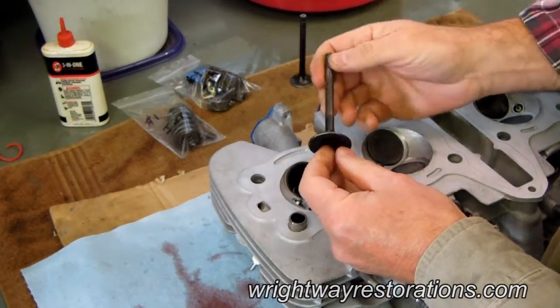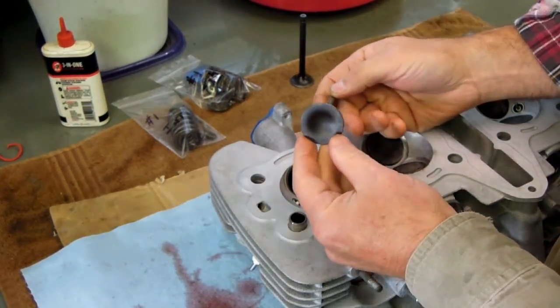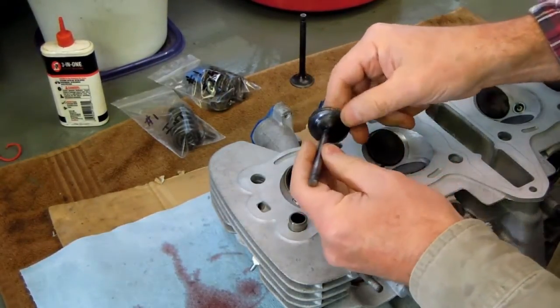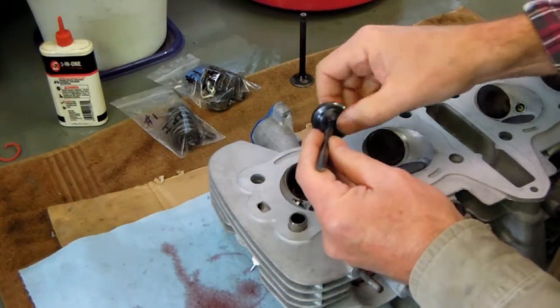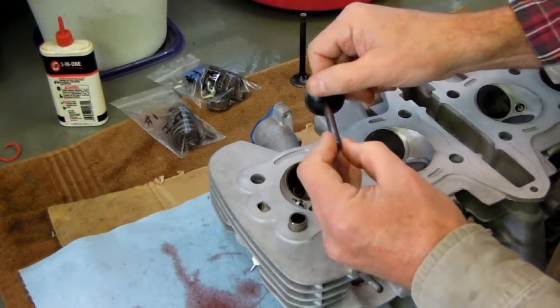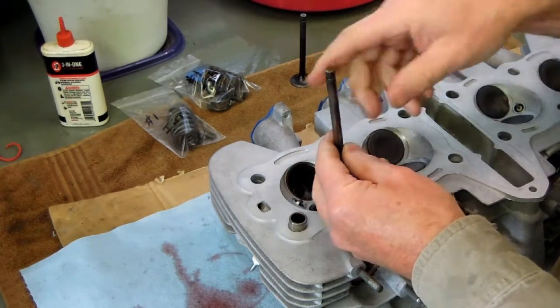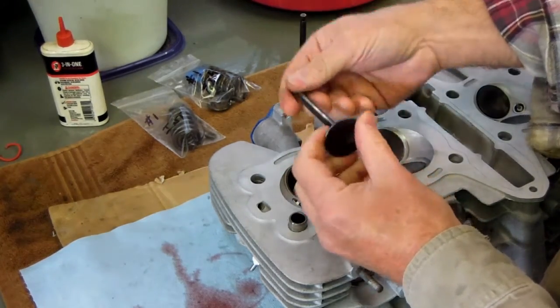Here's the valve. I just completed cleaning it on a brass wire wheel in my bench grinder. You can see I got all the carbon off that was built up here. I did the face and wiped it down, so it's nice and clean at this point.